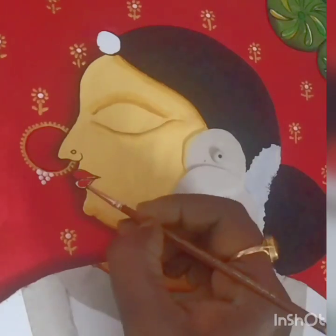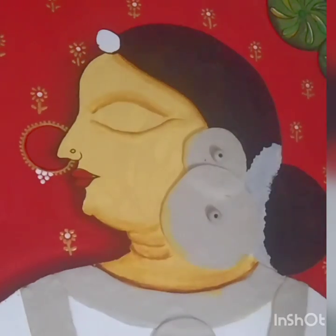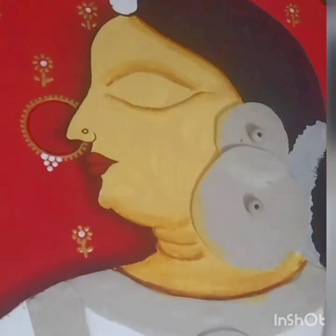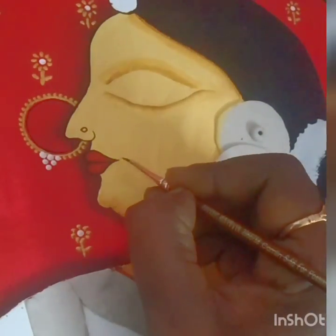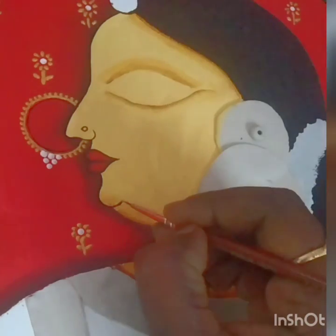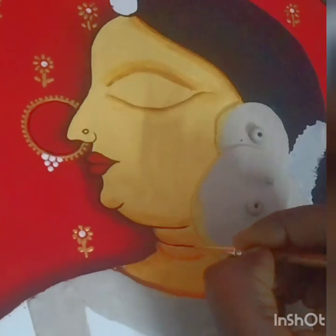Clean the brush, dip it in red, and fill the lips with red. When you come to the corners of the lips, merge with the black outline which we've already done — that black outline will still be wet. Don't touch the brush in the middle of the lips, so the border part will be maroon and the center part will be red. Then carry on with the black outline for the chin, neck, and shoulder.